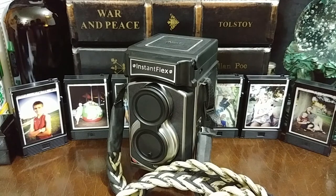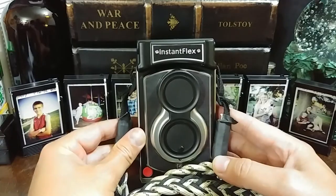Well hello friends out there in YouTube land. Robert Hamm here with Robert Hamm Photography. Today we are continuing our roll review for the Mint TL70, this beautiful camera that I'm using right here.